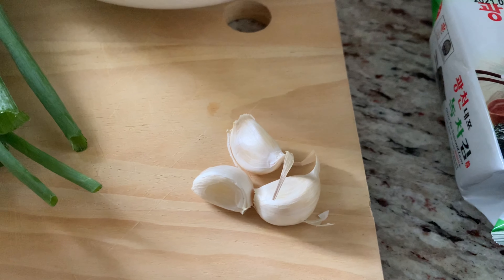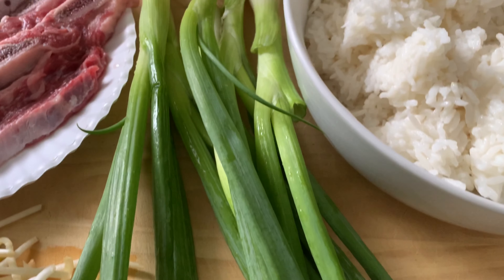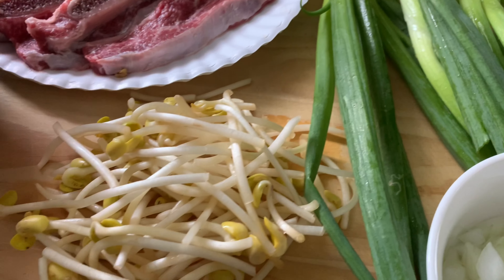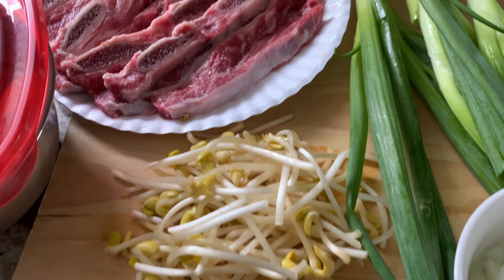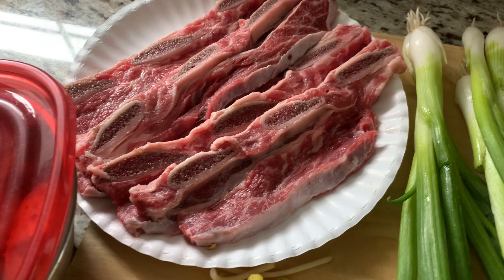Three garlic cloves. A cup of diced onions. About four to five green onions. A handful of bean sprouts. And for the meat choice, I'm going to be using beef short ribs — about a pound here. We're just going to chop this up and throw it in the rice. Or you don't have to use meat at all, and trust me, it tastes just as good.